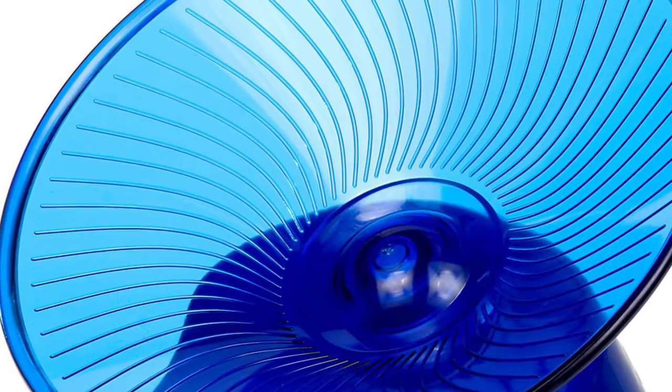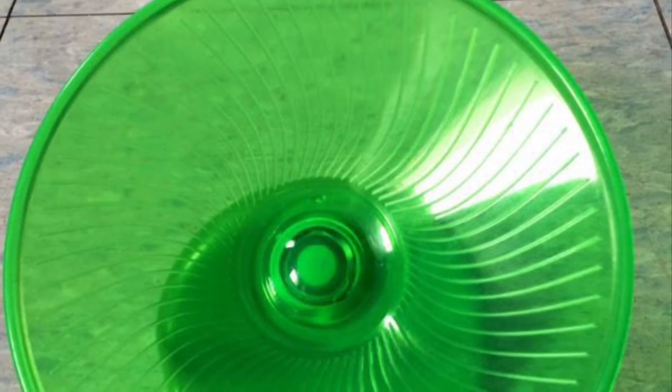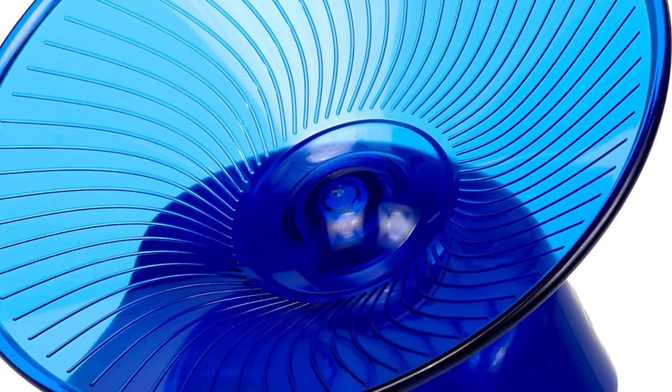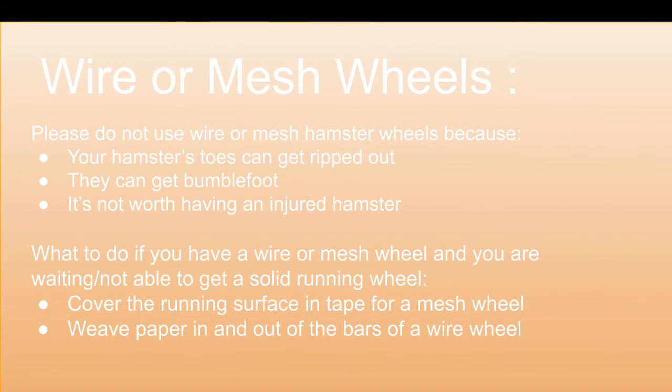Another type of hamster wheel is a flying saucer hamster wheel. You should always be on the safe side and get one size larger than your hamster would usually need, because their spine can still curve even on this flat running surface — they can actually bend their back inwards, which is not good. Also make sure that your hamster does not fly off, especially for dwarf hamsters, because they can run really fast on their wheels.